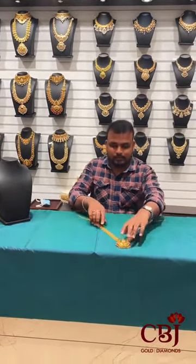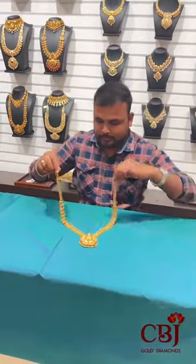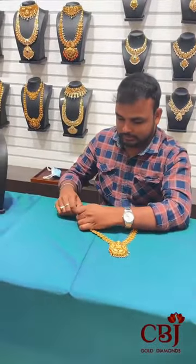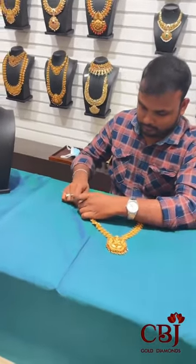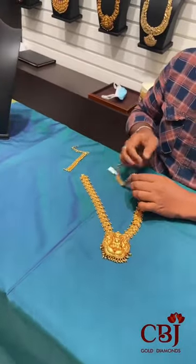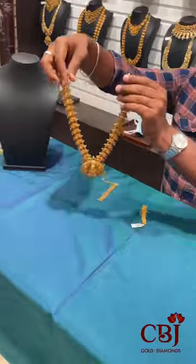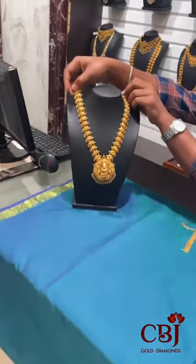I will explain. This is semi-long. You can use a screw type. It is the next model. It is just 96 grams. This is semi-long. We have semi-long.